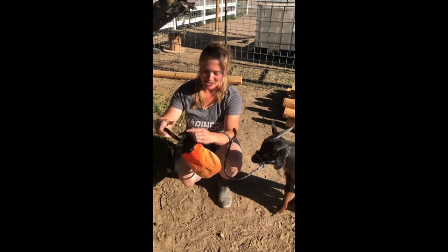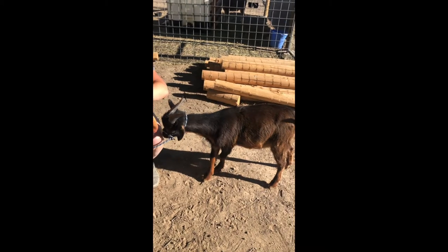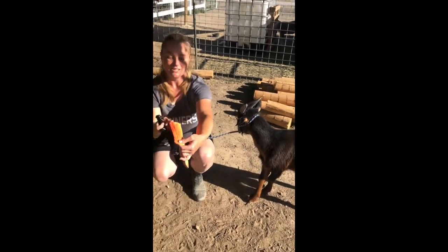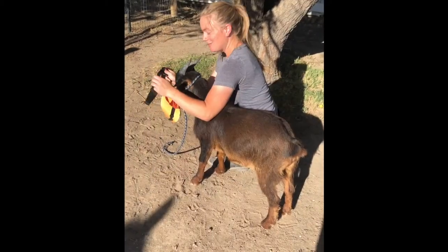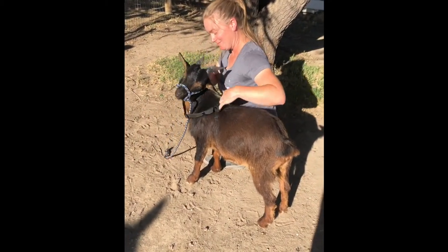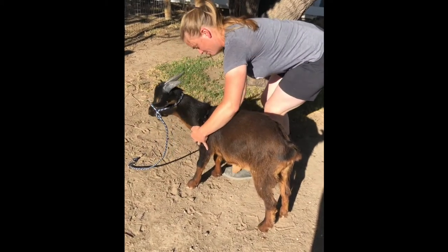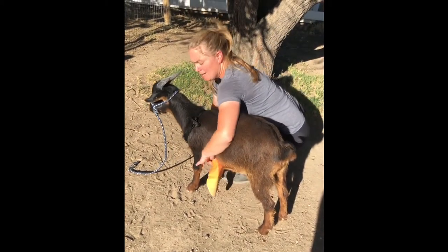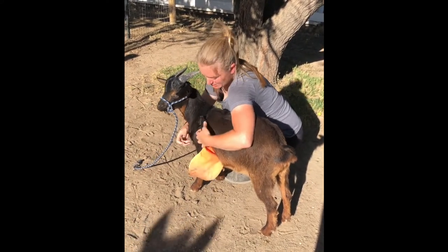So I'm gonna just unbuckle this here. This part goes under his belly and this part goes towards the front. First we start with the chest strap over his head. I'm just gonna feed the rope out and then place this under his belly, just like that.